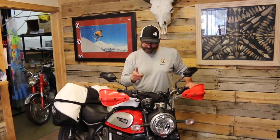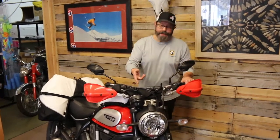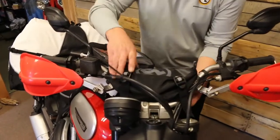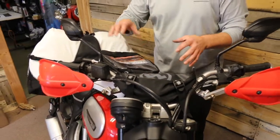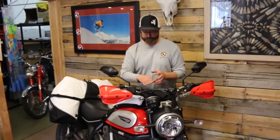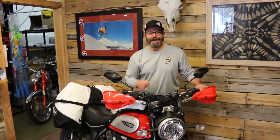This is Harold from Giant Loop and we're going to take a quick look at our Zig Zag Handlebar Bag. This is one of our top sellers and we joke that it fits anything with handlebars. It's designed to strap onto a crossbar style handlebar or without a crossbar style handlebar. Bicycles, snowmobiles, motorcycles — we strap this thing on everything with handlebars. That's the Zig Zag Handlebar Bag.